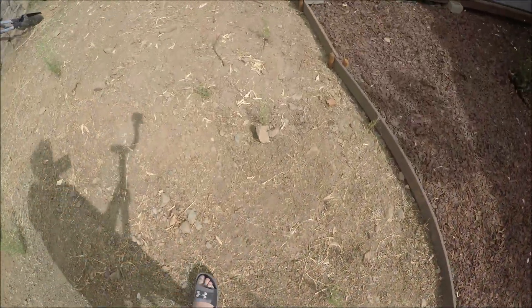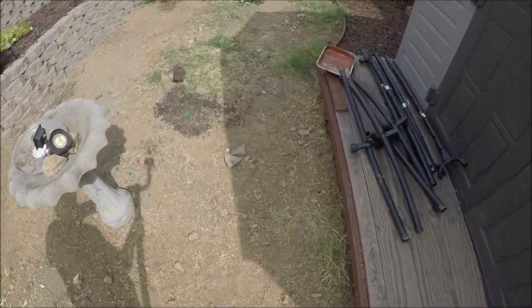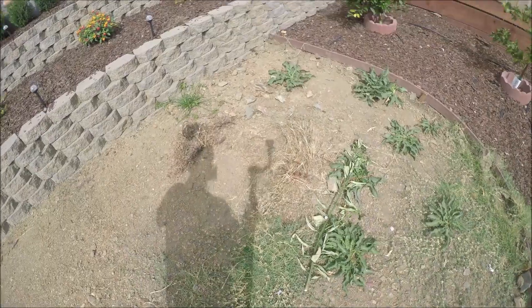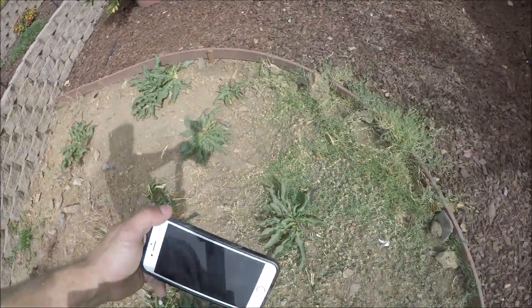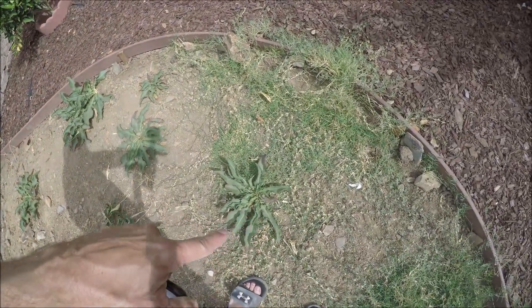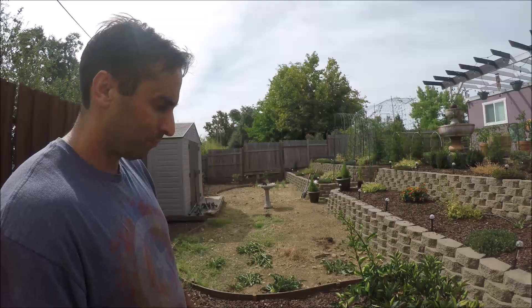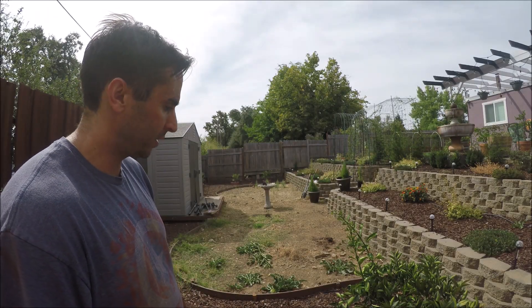That's it there for the rock border. I still have to clean up all this stuff — that's crabgrass I believe, I hate that stuff, it just gets everywhere. Let's get the rake and start raking some of this up.